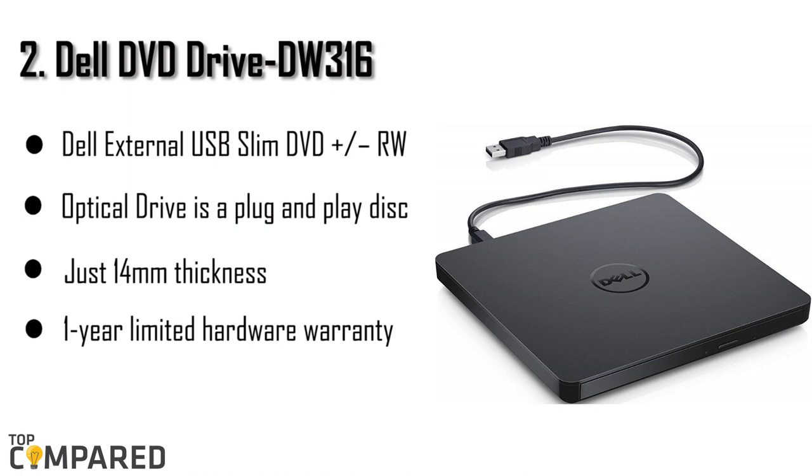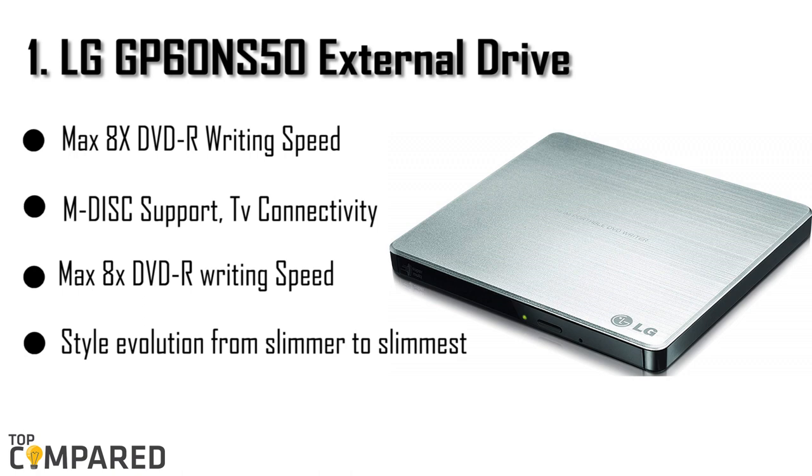The second product is the Dell DVD Drive DW316. Dell is a trusted name in the PC hardware industry because of the durability and efficiency of their products, and this one is no different. It is very thin at just 14mm thickness and has a sleek and compact design. It also comes with a one-year limited hardware warranty.